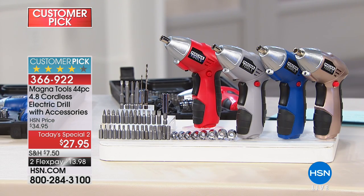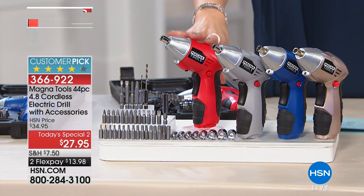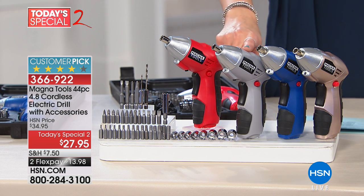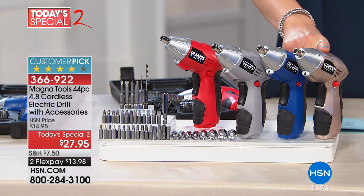You can get it home on Flex for $13 and change. All you do is choose which color you like. These are the colors we have remaining: red, silver, blue, and also this fabulous rose gold.